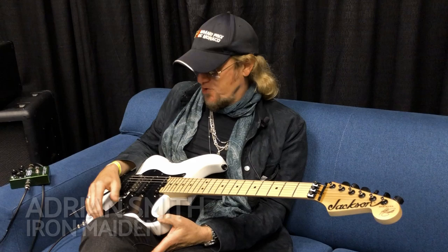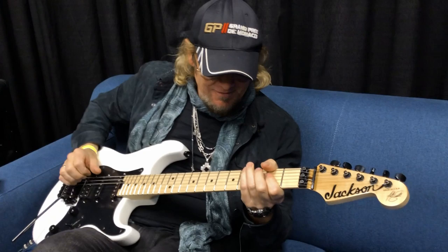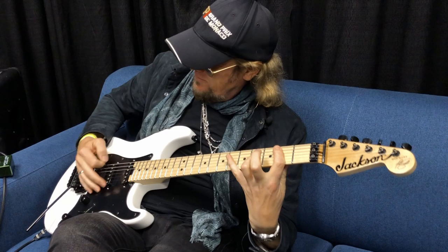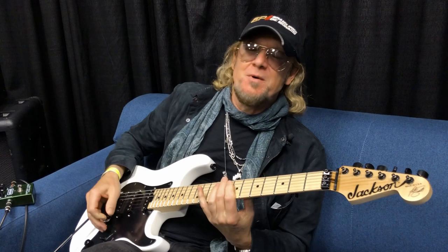It might have been a song called Silver Machine by Hawkwind.